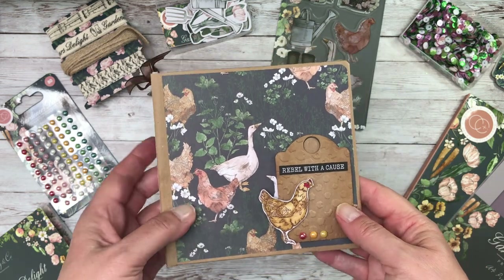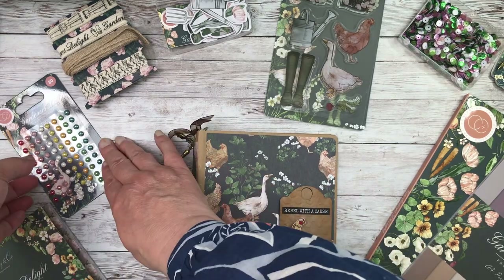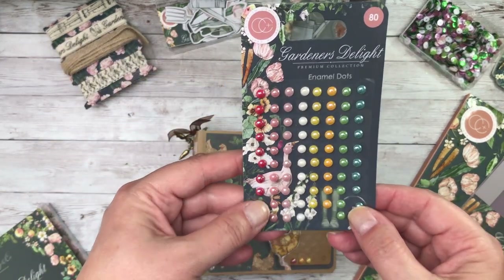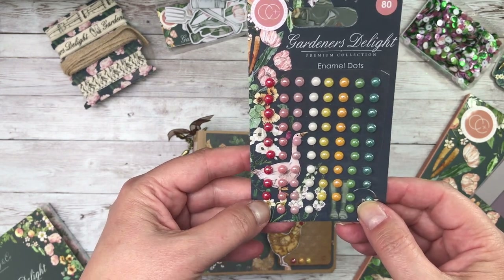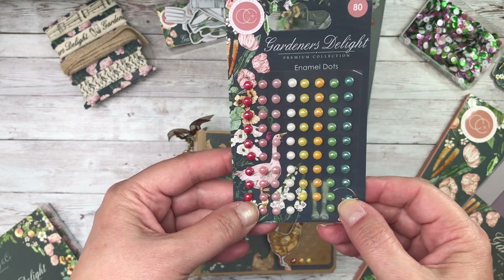And then I embossed a little tag. At the bottom here, you've got the enamel dots. So here are your enamel dots in all of their glory. You've got your greens, your gold, your pinks, and it's like a raspberry red rather than a really in-your-face red.